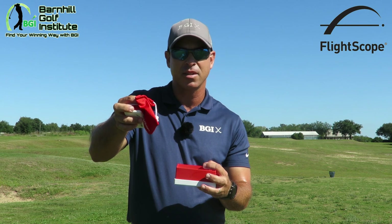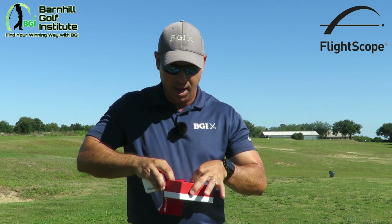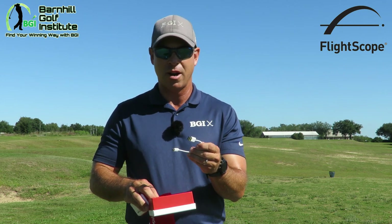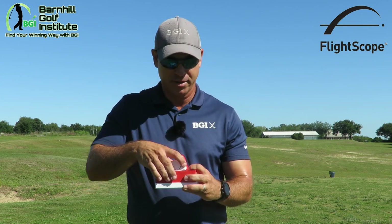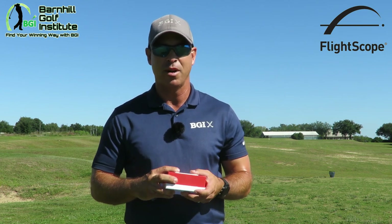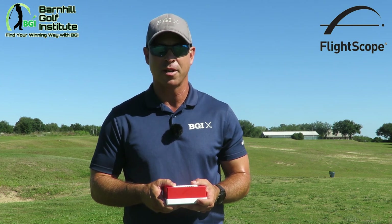We also have a little bag to keep it in safely, and then the USB cord — just plug this into your computer and it will do the charging. That's everything in the box. It's all pretty simple and straightforward with their directions, very easy to use. We did it the other day down at headquarters and it was very user-friendly.